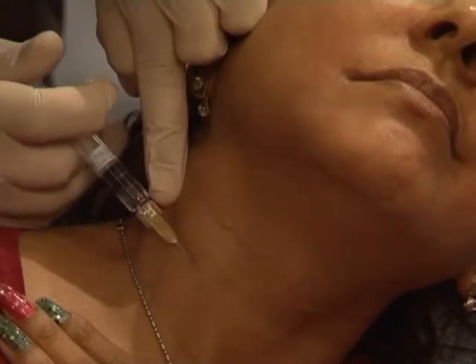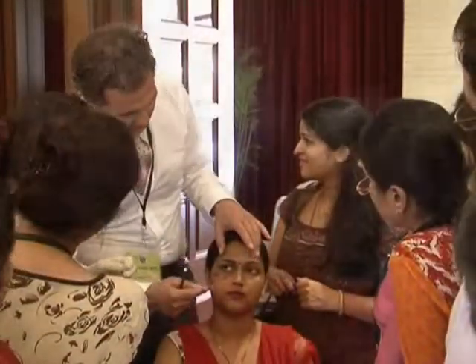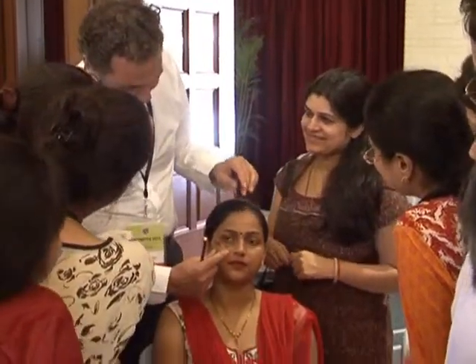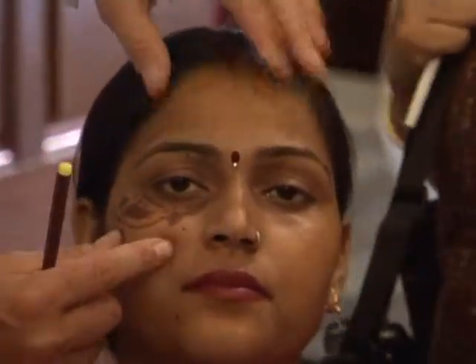Can we alternate the filler treatment, say a month later, with rejuvenation? Yeah, because she heard that botox is fantastic. You support the Mala region with these three points. Then you see in a young patient like her...